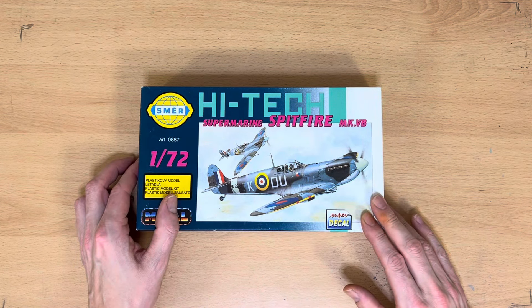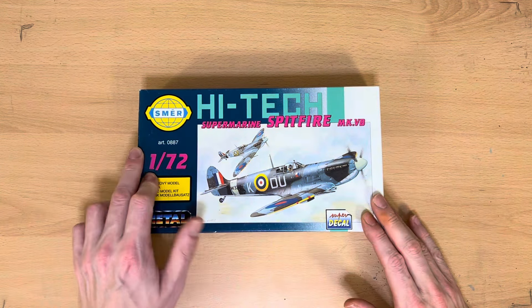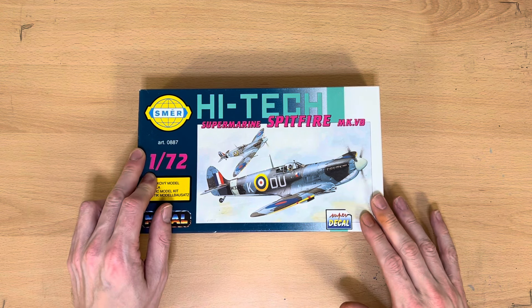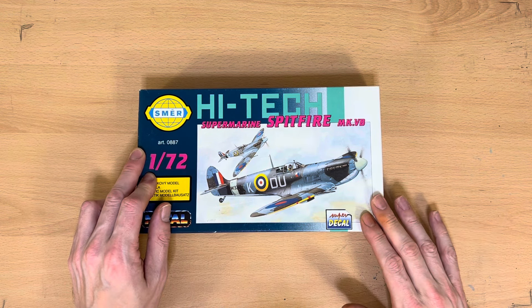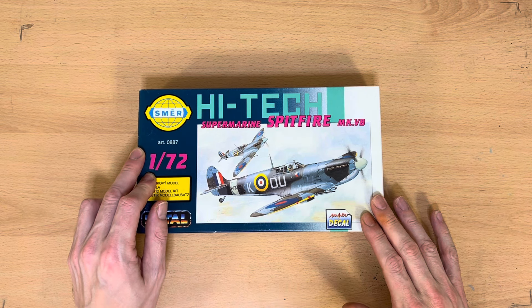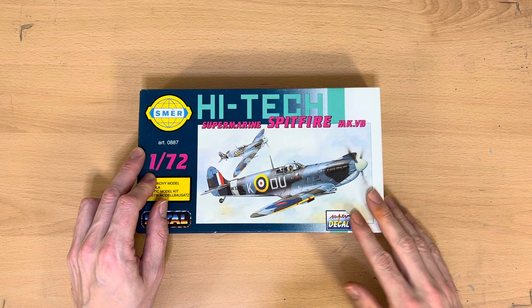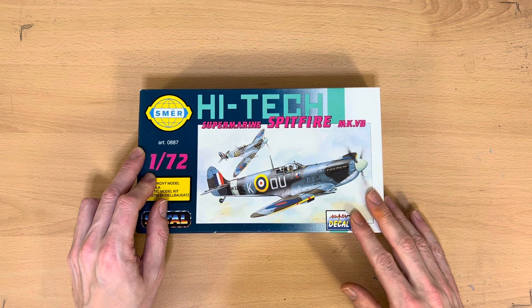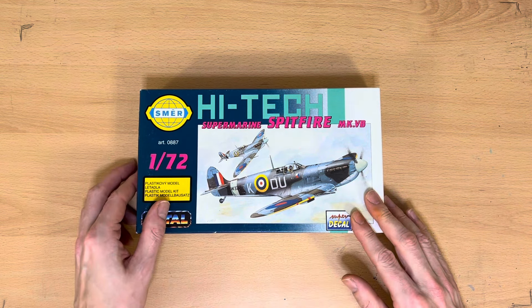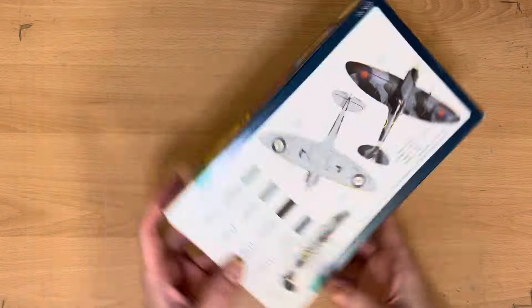I'm taking this from my collection of 33 Spitfires that I have ready to build, as I need to learn basically the basics of modeling and, more importantly, how to paint. If you want to check out the rest of my collection, there's a link in the description below. Anyway, let's get on with this what's-in-the-box review.